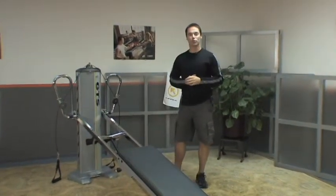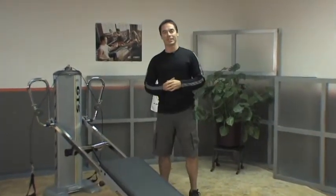Welcome back to Trainer Tips for the Gravity High Voltage Circuit. Today we're going to talk about formatting options — how many units do you have in your facility or available to you, and how do you facilitate that with a nine-station circuit like Gravity High Voltage?